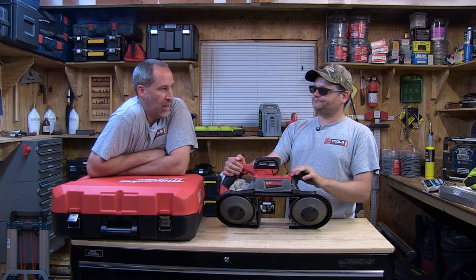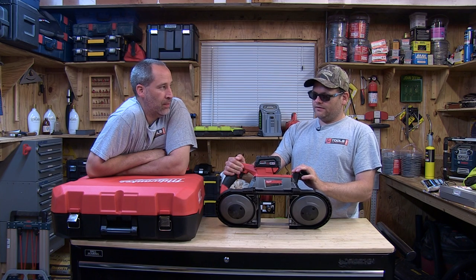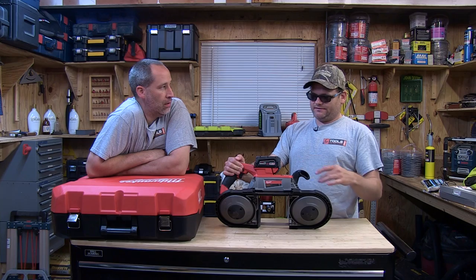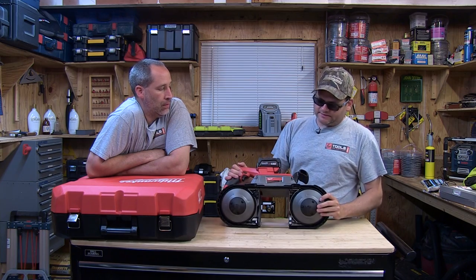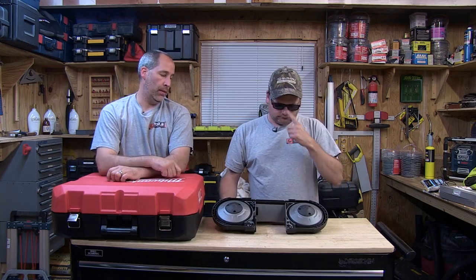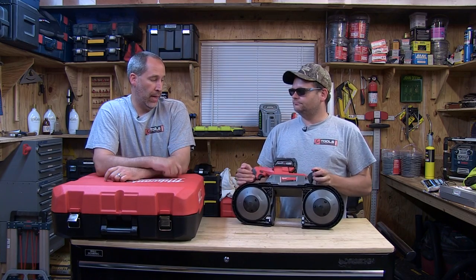RPM is zero to 380. Warranty is five years on the tool, three on the battery — four amp hour batteries — and it comes with the charger and two batteries.